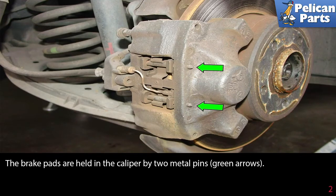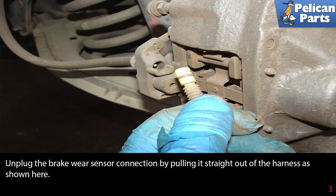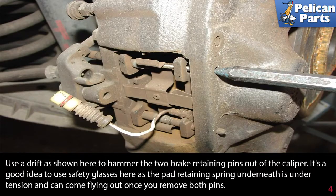The brake pads are held in the calipers by two metal pins, as indicated by the green arrows. Unplug the brake wear sensor connection by pulling it straight out of the harness as shown here. Use a drift to hammer out the two brake pad retaining pins out of the caliper.